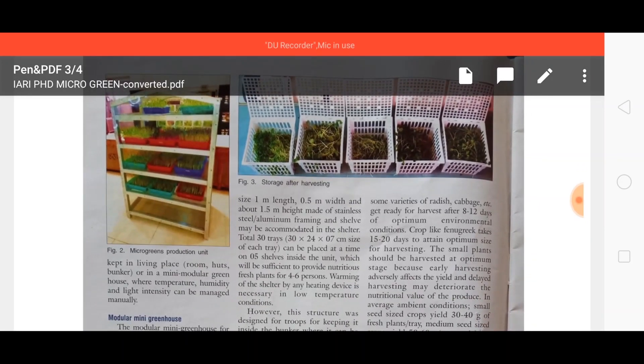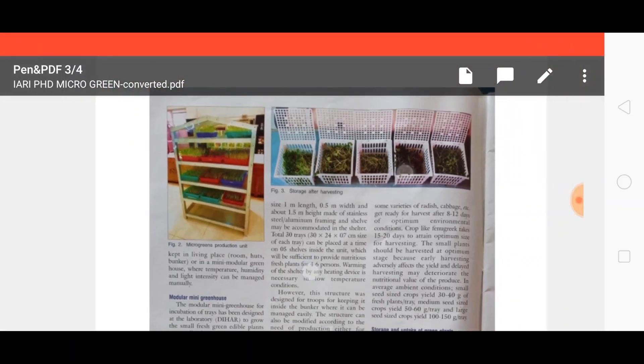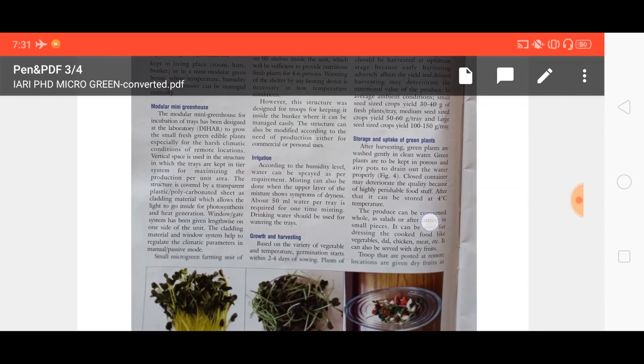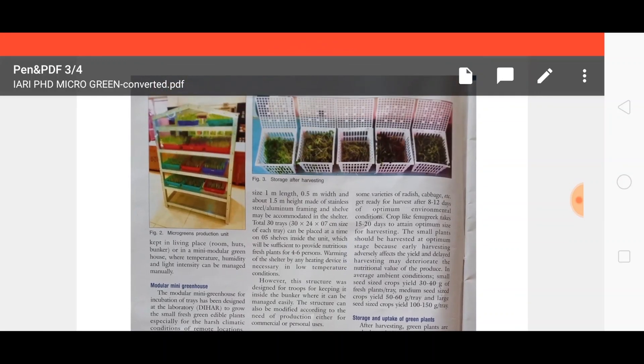This is the modulator inside which we can store our trays for the production of microgreens, which are very nutritious in nature. These are all the updates related to microgreen farming. Thank you.